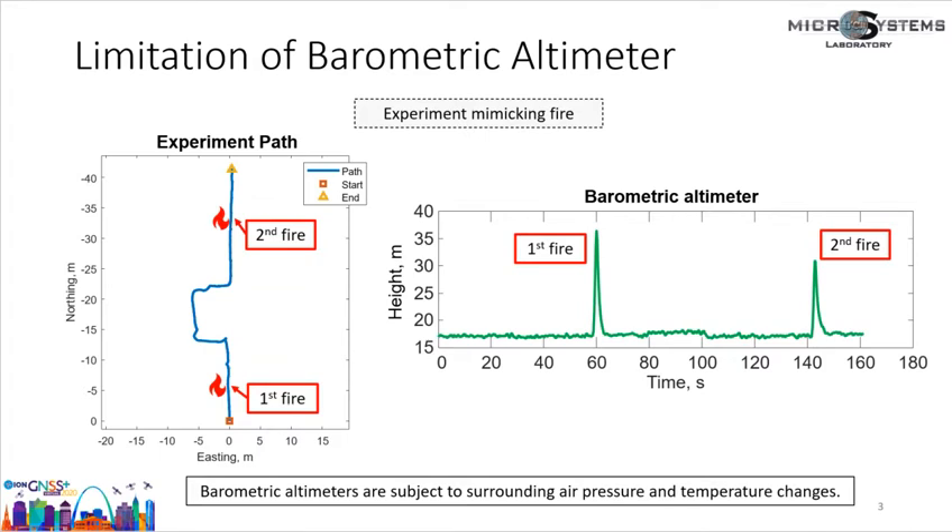The most common altimeters are barometers. A barometer estimates absolute height based on measurement of air pressure. However, barometric altimeters have an undesired property: they are subject to surrounding air pressure and temperature changes. For example, if a person is traveling close to a fire, then barometer measurements of height will be incorrect. As a result, for reliable height estimation in indoor environments, non-barometric altimeters are needed.